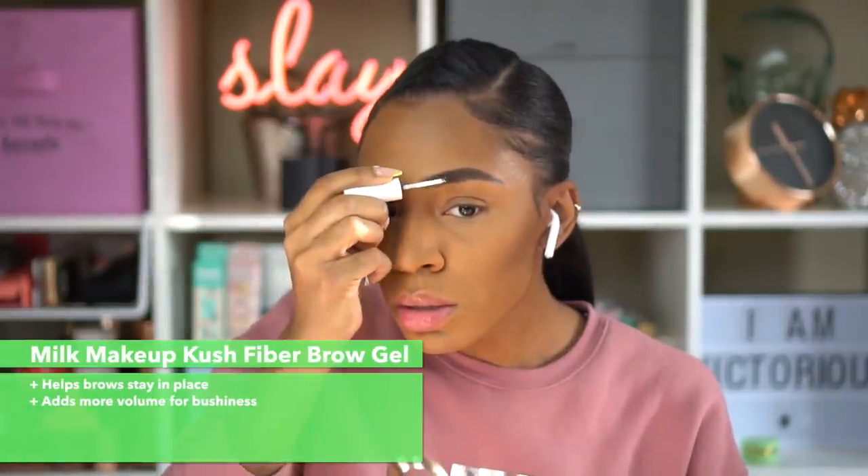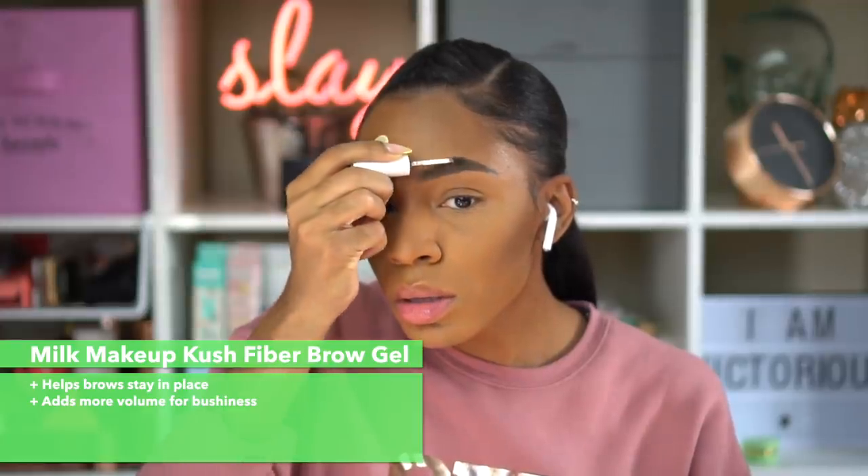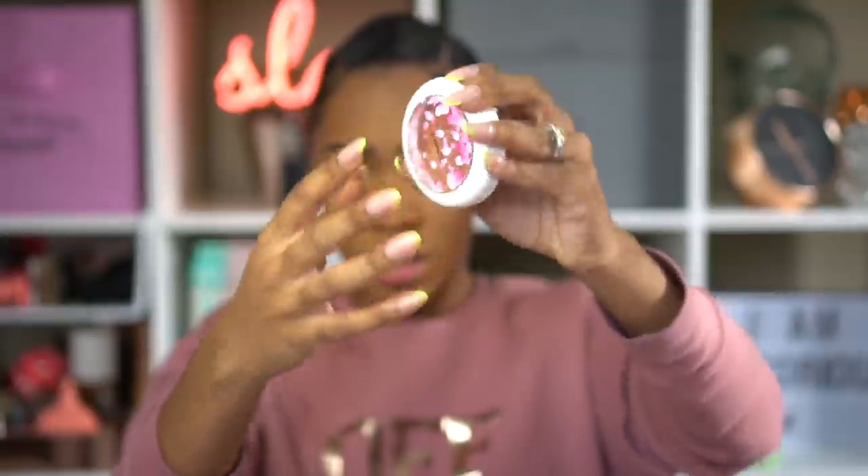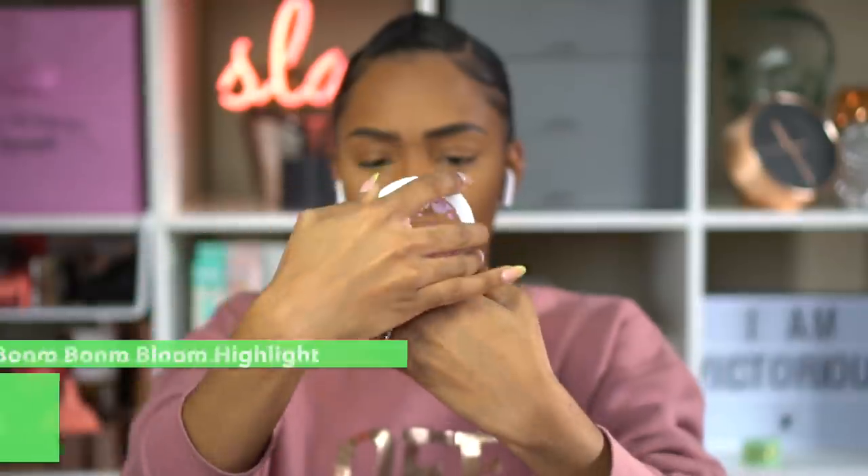After filling in my brows, I'm going to use the Milk Makeup Kush Fiber Brow Gel, which also has cannabis in it, to fluff up my brows and help them stay in place a bit longer.